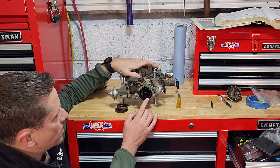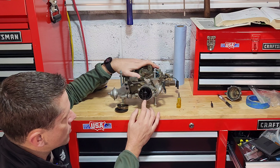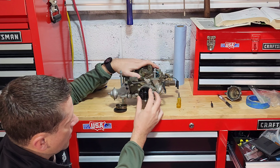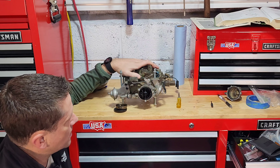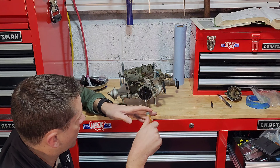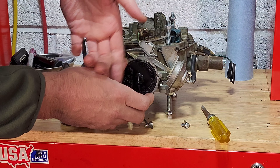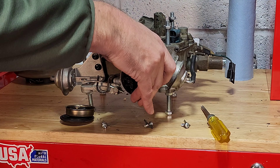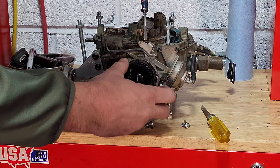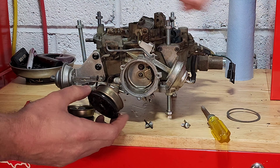We're going to start by checking the adjustment of the choke stat lever by removing either the three screws or drilling out the rivets that hold the actual choke coil into the case. Now that we've got our screws out, we're going to go ahead and get this choke coil out. You may need to take a small screwdriver and just pry it out. Be careful because there is a gasket underneath here.